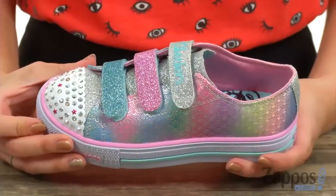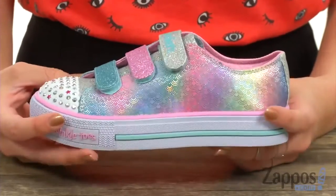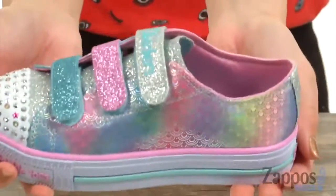What's up everybody, Autumn from Zappos here, and this is the Shuffles Miss Mermaid from Skechers Kids. Mermaids for the win — I feel like mermaids is a strong theme just everywhere; I see mermaid stuff everywhere, and now you can walk everywhere with these cool mermaid style shoes.